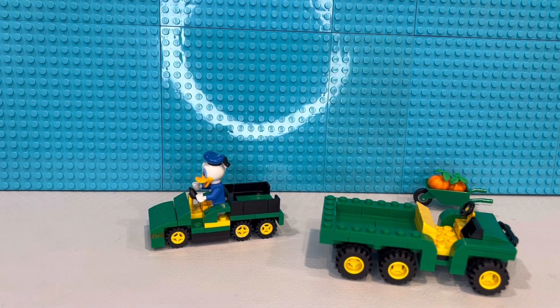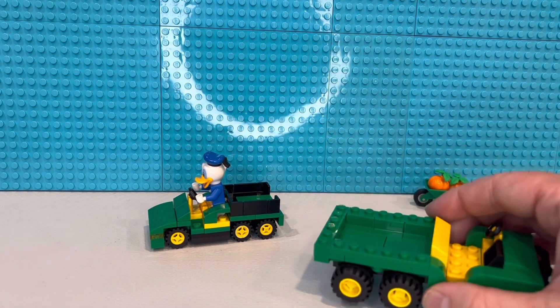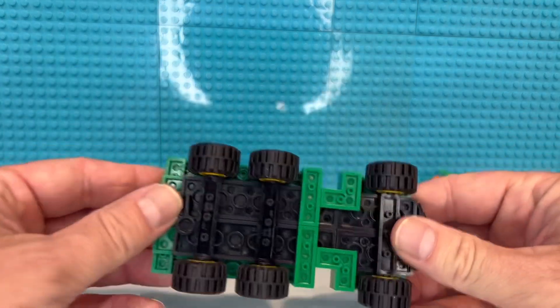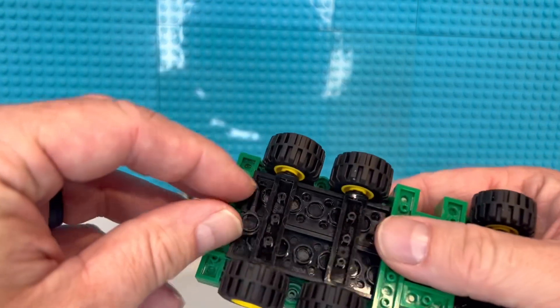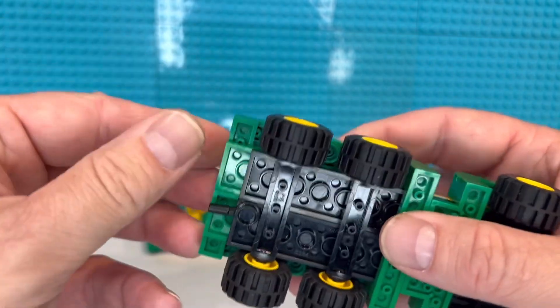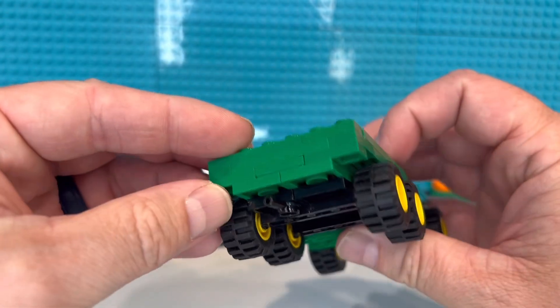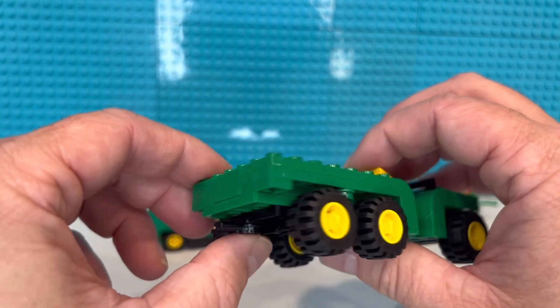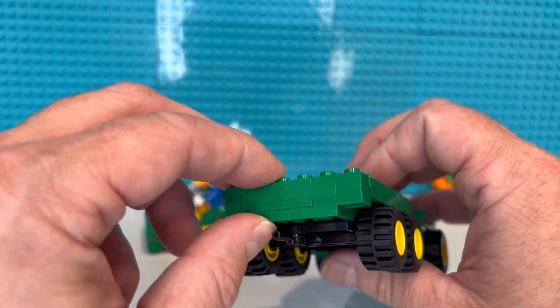It's a four-by-six vehicle where all four rear tires are pulling, and the only ones that aren't are the front two tires that are steering. So here's my design — I gotta put my exhaust on. Okay, I thought about doing a dump bed; I went back and forth on it and decided against it.